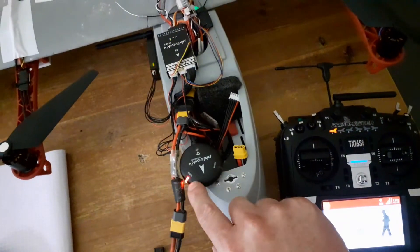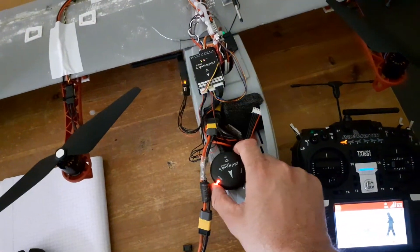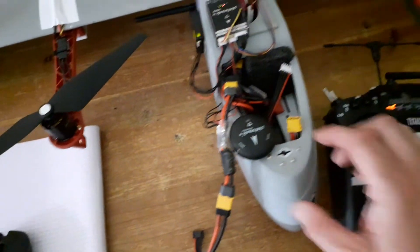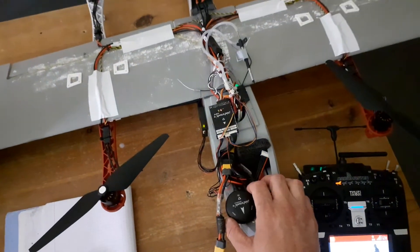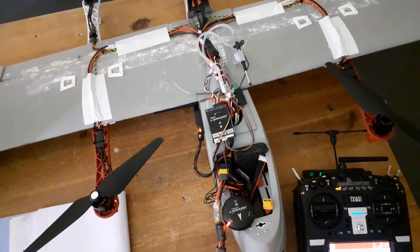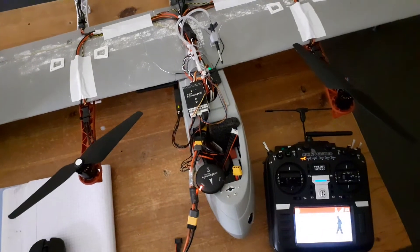If you watch now, I press this switch here, you'll hear everything come to life. Check the throttle is shut — especially inside because I've disabled all the arming checks, so it'll just go live. I press that, and now that's live.